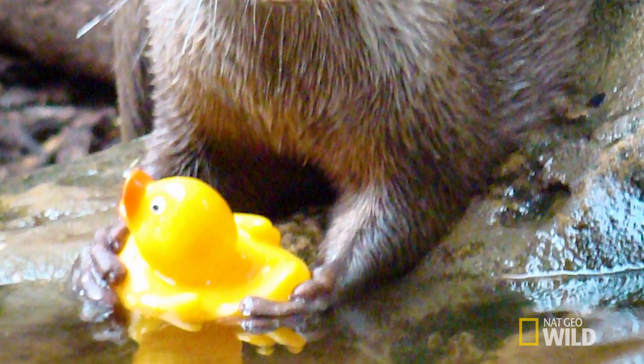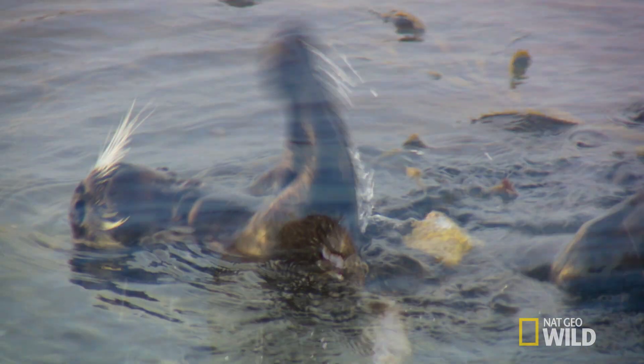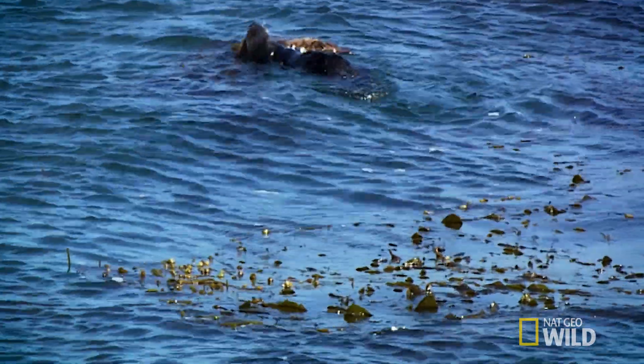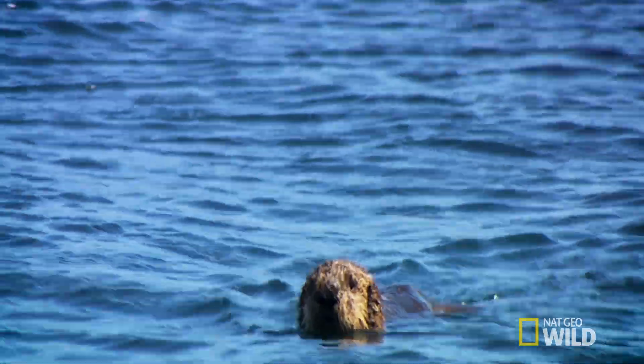Otters are also known to use a hammering technique in which they use an object to crush or pry open their prey. Yeah, that's right — genius! While the tummy-smashing technique is an instinctive trait, otter pups often learn the finer points of this skill through observation, and can even develop the same dietary tastes as their mothers.